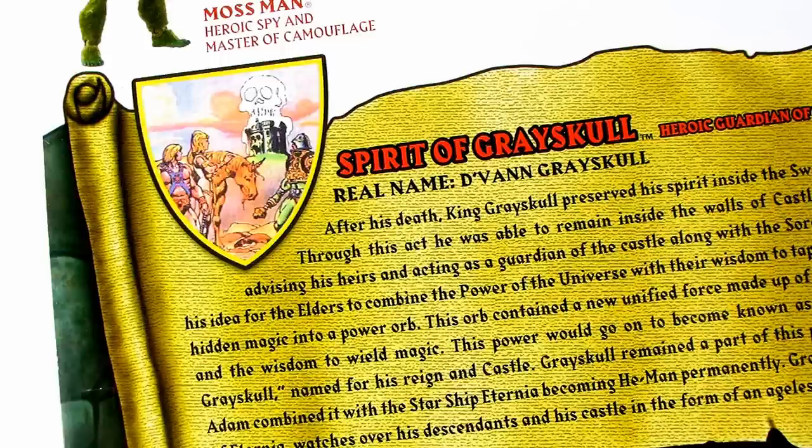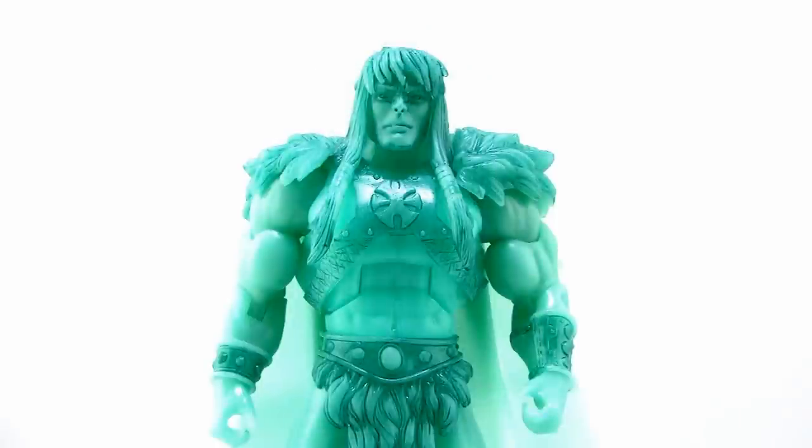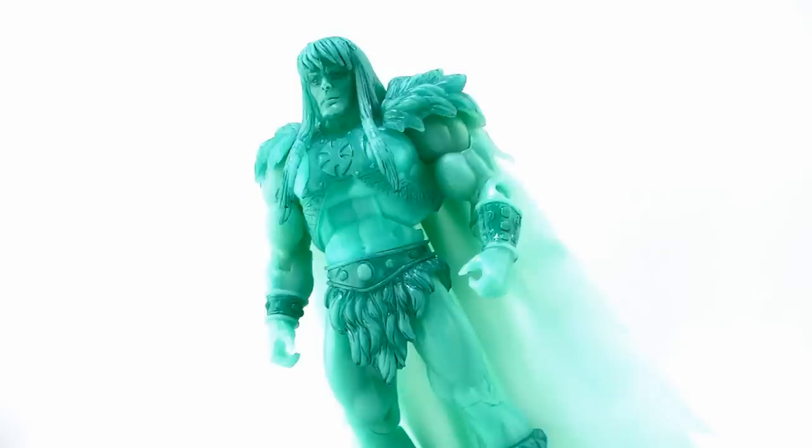Way back in 2008, when King Greyskull was the first figure released in the Classics line, there were a few variants of him. One of those variants was randomly inserted into all of the San Diego exclusive versions of King Greyskull, where he was painted to look like a bronze statue. However, there was one variation that was even more rare, which was the Spirit of King Greyskull. He was made out of translucent blue plastic and was limited to a production number of about five. Only a handful actually existed, and it was part of a charity raffle that Mattel ran, so you actually had to win this raffle in order to get the figure, making him very, very scarce.